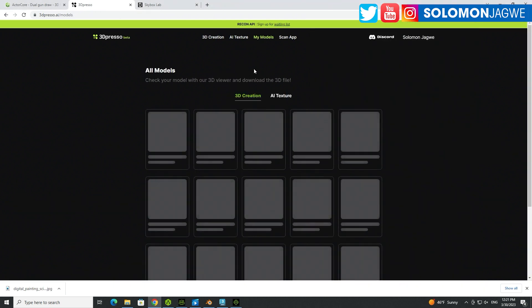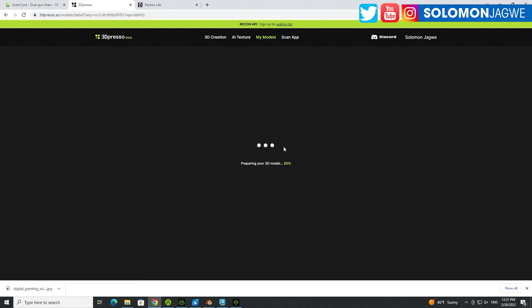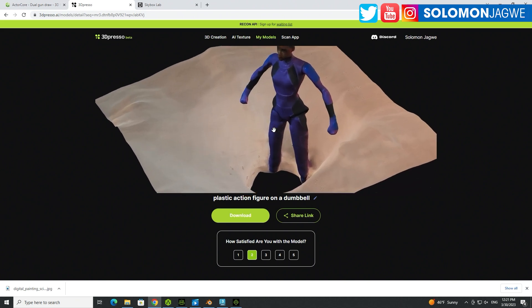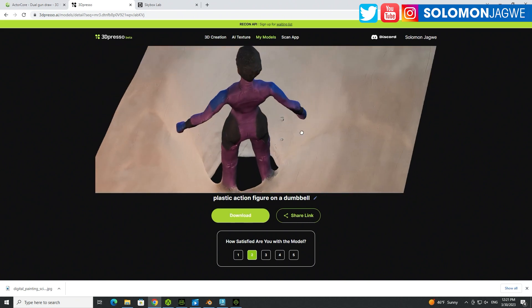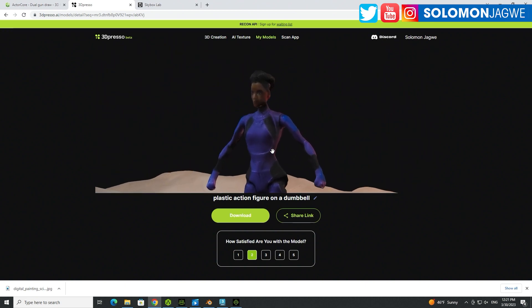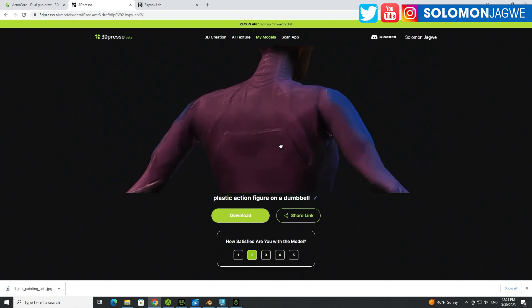The reason why I say it's better to use an overcast day is because on my first try — and I'll go to my models over here so you can see — this was my first try. It was shot inside my office and I didn't get very good results. As you can see, there's a little bit of issue, several issues happening, and the quality is just not there. You don't get the same kind of quality.